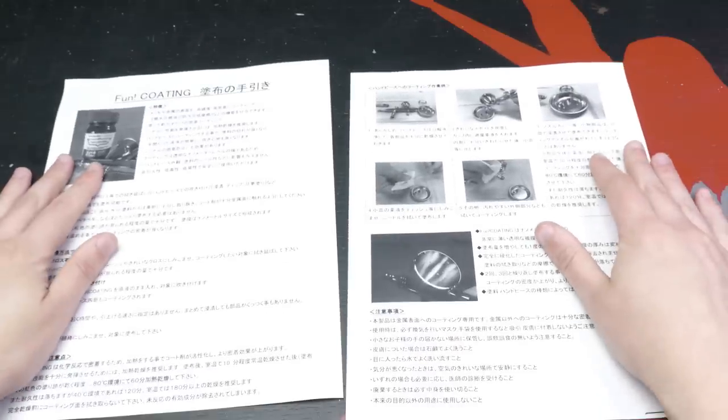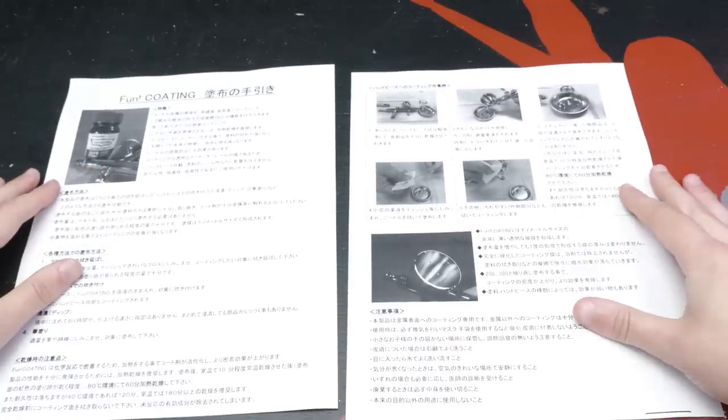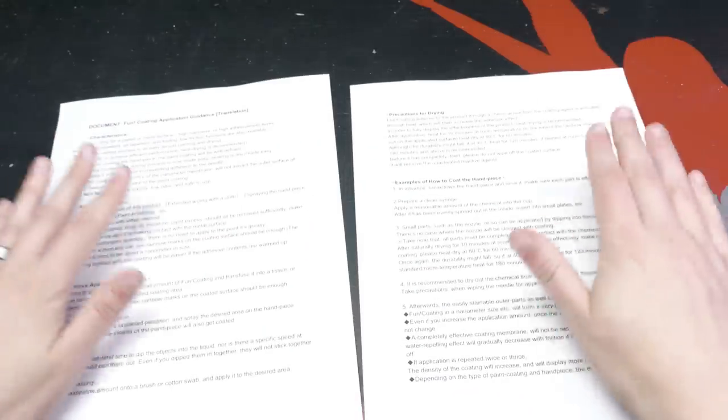A few months ago, a patron of mine sent me this Japanese product that was supposedly going to help me with this problem — the airbrush problem, not my laziness. I'm pretty sure there isn't a solution for that. Now, I don't know a whole lot about this product, from what it is, to how it works, to what it's even called. You'd think a good spot to start is the manual, but it's entirely in Japanese. Shout out to my patron John for getting it all translated into English so we can figure out what it is, how it works, and what it's called. Oh yes — Fun Coating. We'll see how fun it really is.